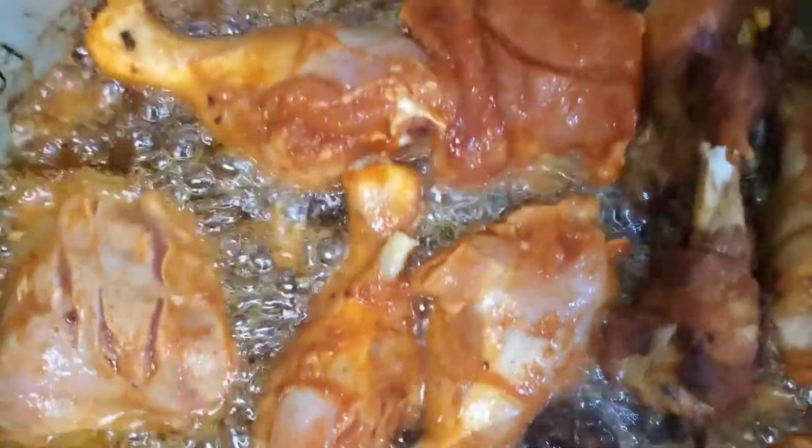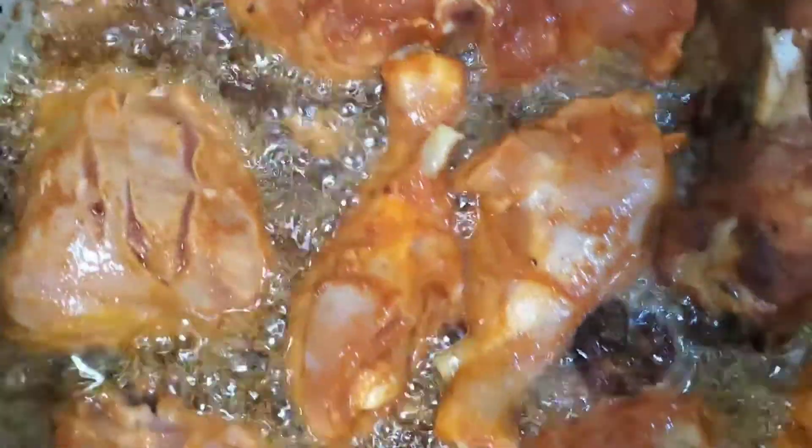Today I'm going to show you what I'm having for my Sunday dinner. I'm about to do my rice and peas.